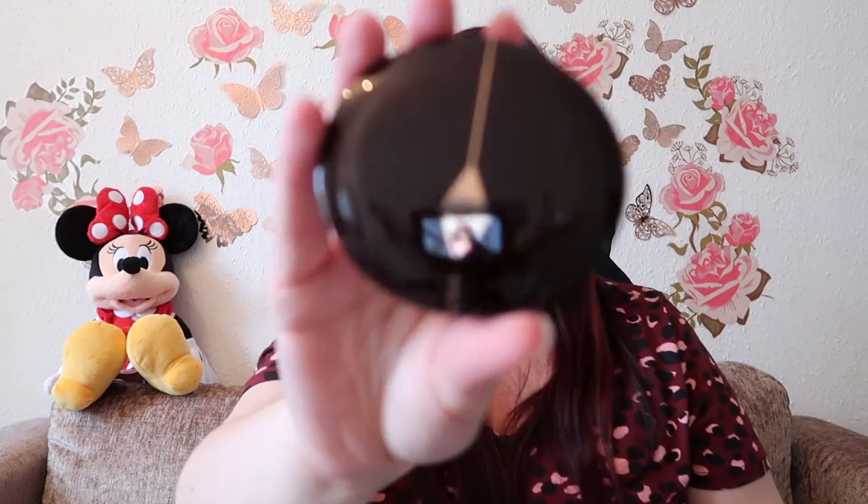Next I got the Pillow Talk Cheek to Chic Blusher. You'll see a theme very soon — I went for a lot of the Pillow Talk collection because I've heard such great things about it and I was intrigued. Here's the packaging, and it's very nice. I'm very excited to try these.